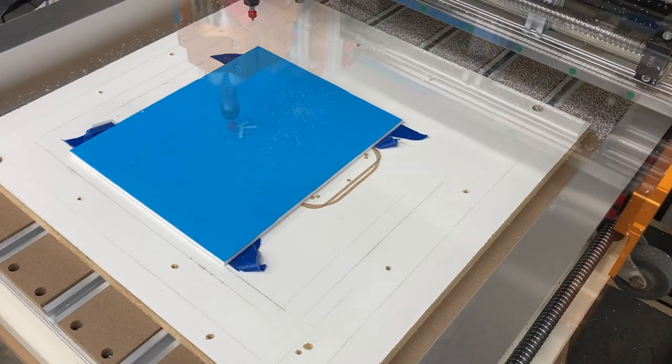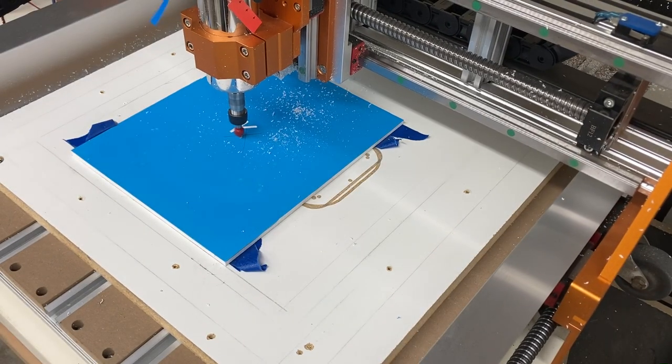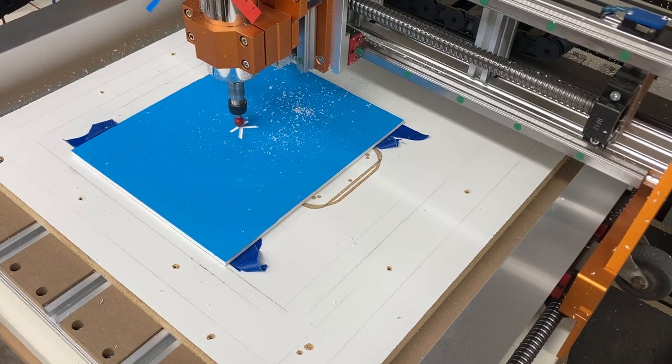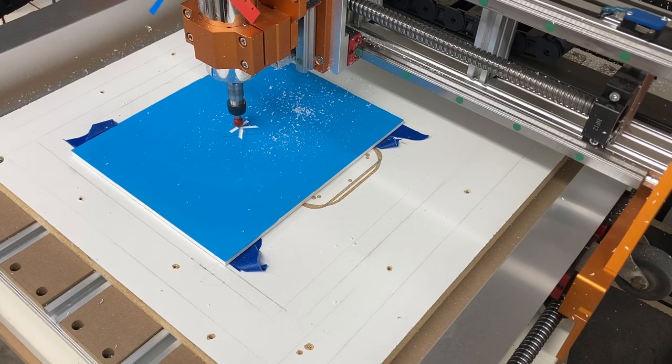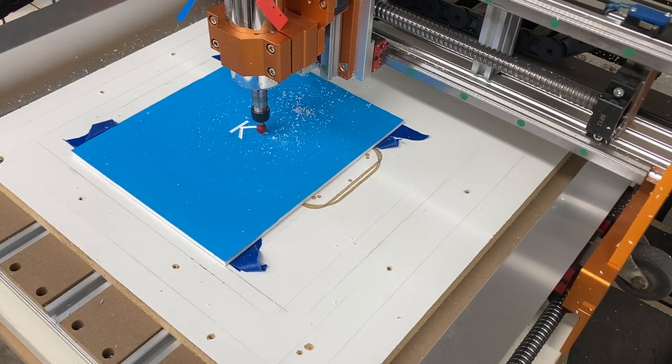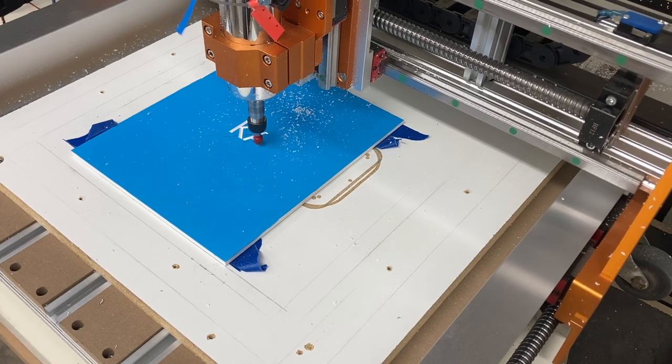With the G-code loaded into the computer and into my OpenBuilds controller, I can hit send and I'm ready to carve. It's starting right at that center point and it's going to carve out this sign — it's not going to take but roughly 15 minutes.